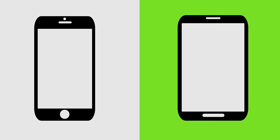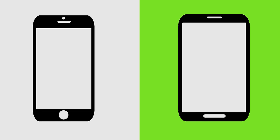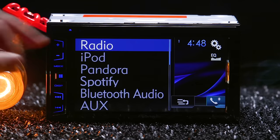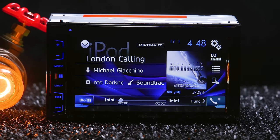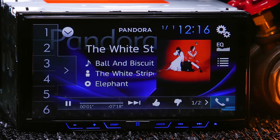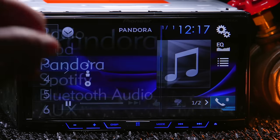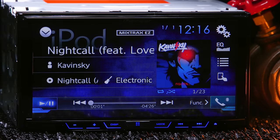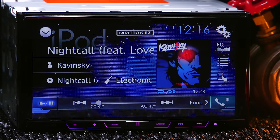Both radios are smartphone compatible with iOS and Android devices. Plugging into the USB port not only charges your phone but also allows streaming of your music libraries and control over apps like Spotify and Pandora. You can browse your music and select songs directly from the radio display. They also have MixTrax, which turns your radio into a song-mixing DJ.